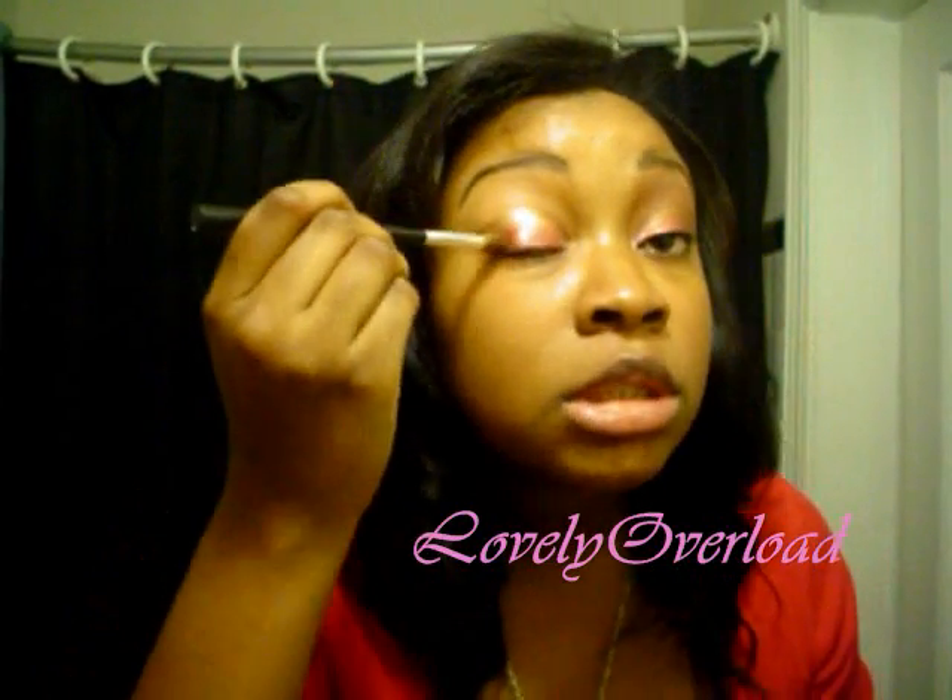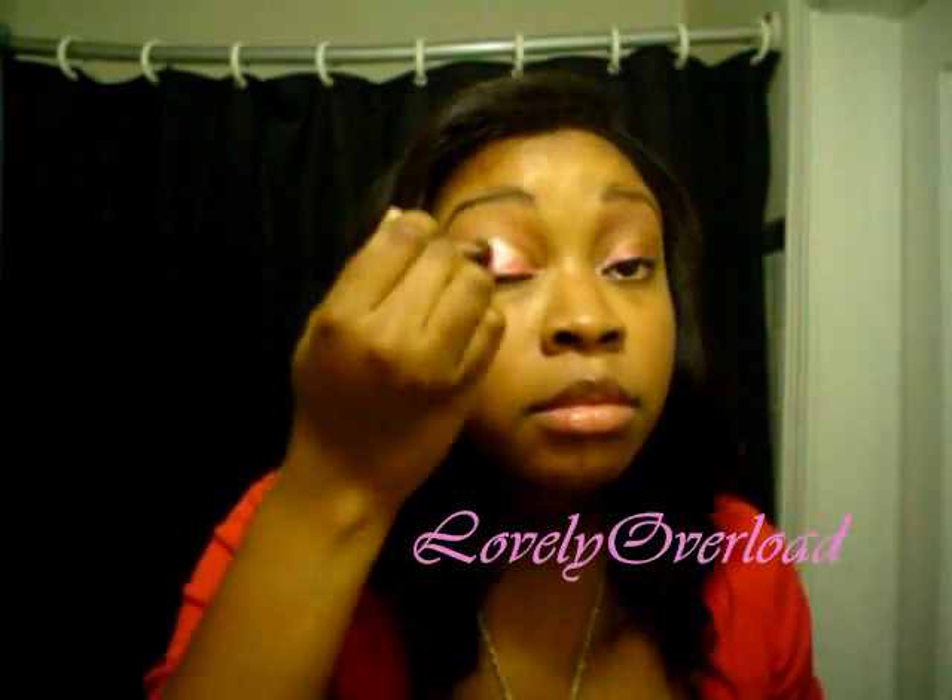I love these brushes — I just got them so I haven't really used them a whole bunch, but I definitely like them. Then I'm going to take my old crease brush, which I now use for blending, and take Brown Script and place it on top of the golden bronze. Then I blend it all together.